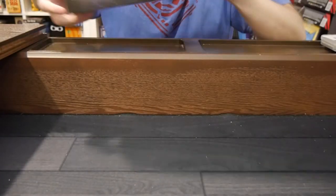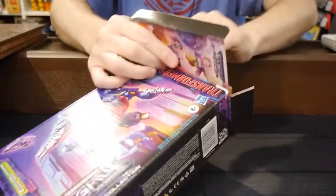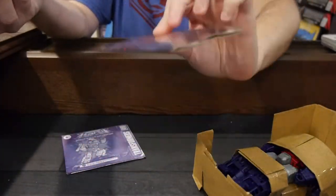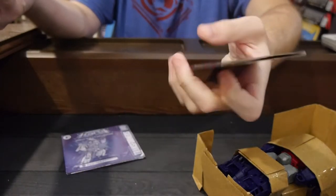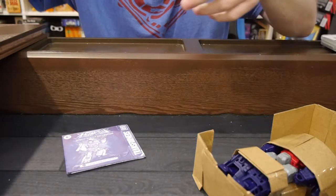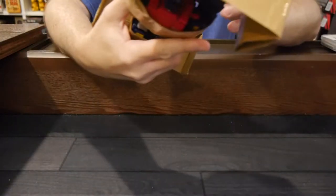I vaguely remember this figure way back in the day of Transformers. I think it was towards the end of when I was collecting figures. So we got part of the hammer — I'm guessing this is the grip of it maybe? It's like a cardboard hammer; it's kind of cheesy, I'll admit. I thought it was going to be something a bit more interesting, but apparently not.